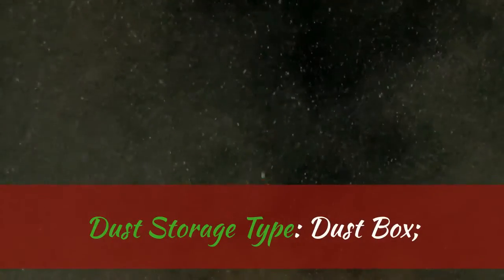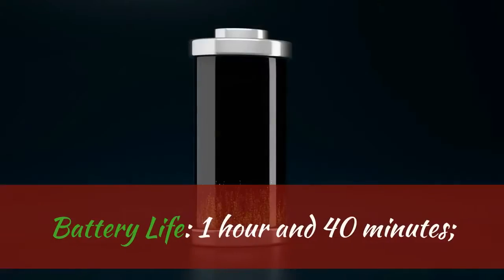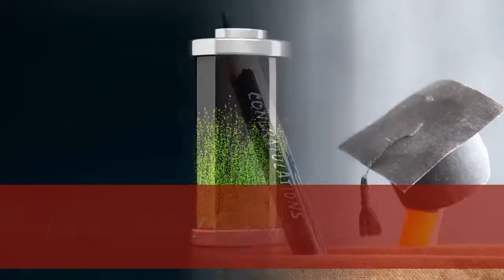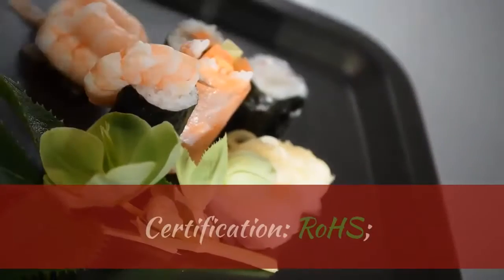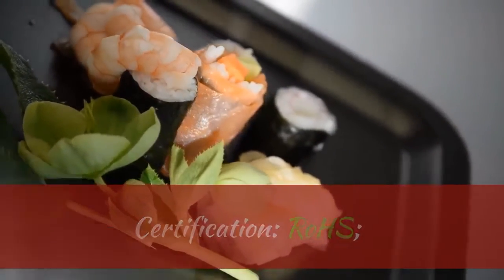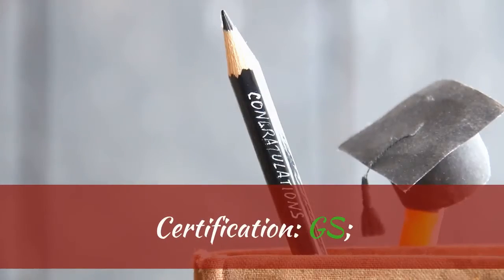Dust Storage Type: Dust Box. Battery Life: 1 hour and 40 minutes. Certifications: EMC, CE, ROS, GS, CB.